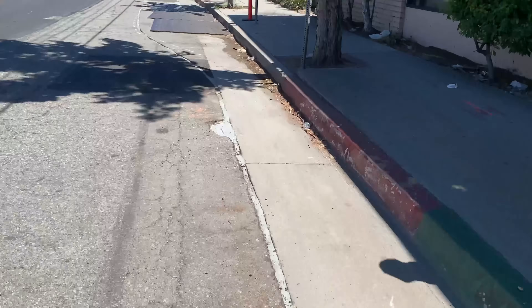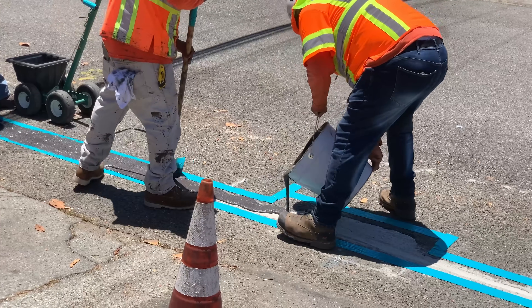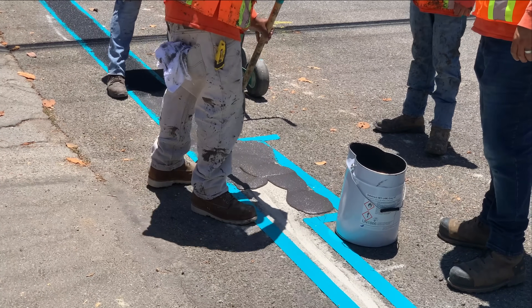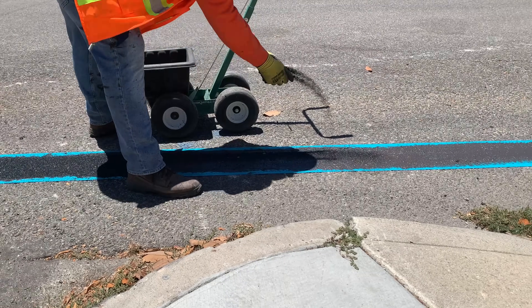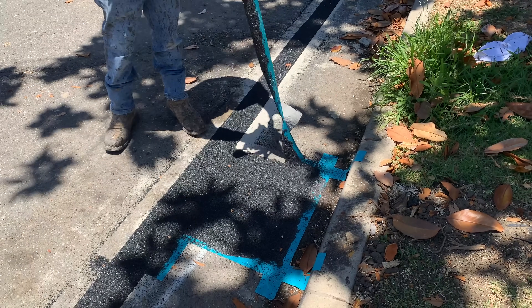In some cases the trench is not a straight line and must go around obstacles in the road. A two-part elastomeric sealant is poured over the cured grout, and black silica is sprinkled over the wet sealant to further protect it and blend it in with the surrounding asphalt.